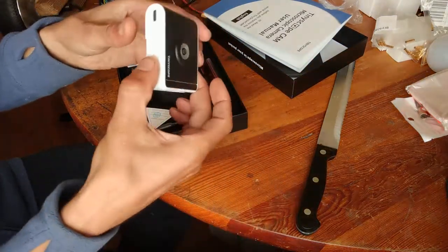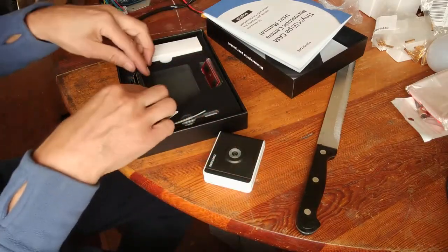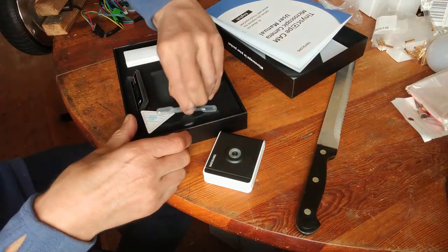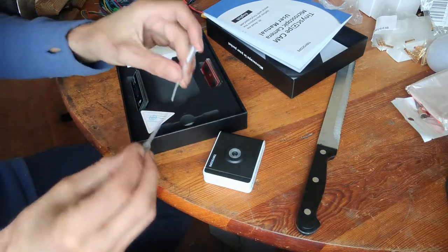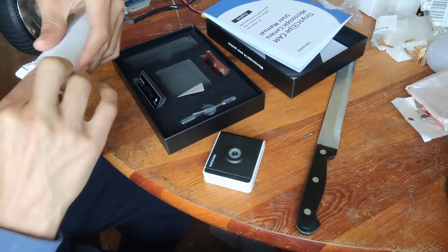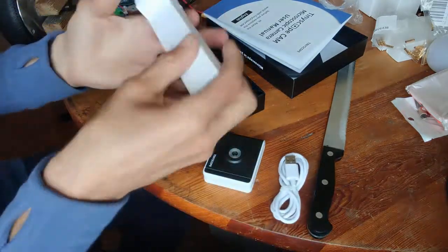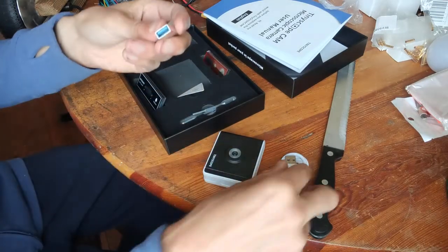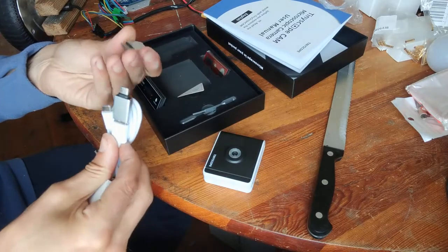Okay, what do we have here — this is the TinyScope, and it uses USB-C, which is already nice. No old micro USB. We have some kind of pipette or liquid sampler. I'll test it later — this is just the unboxing. And here we have a USB-C cable and some nice adapters.